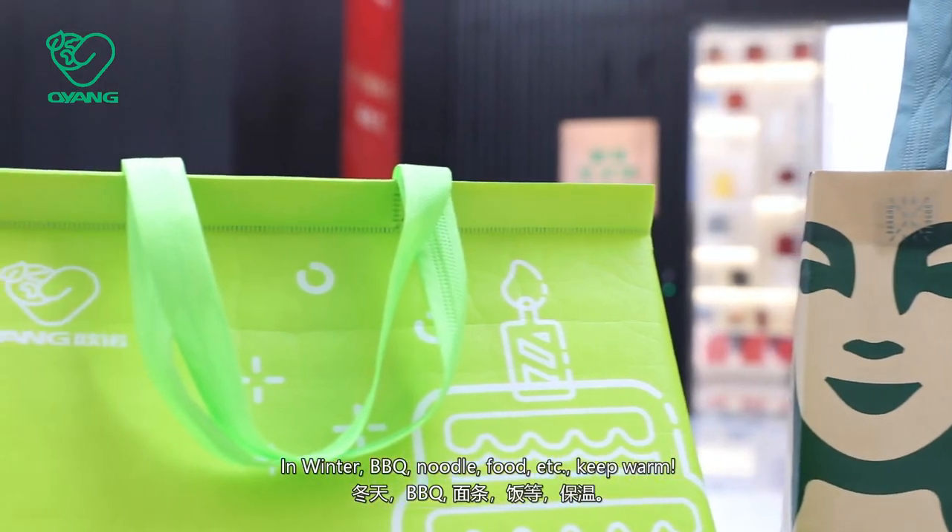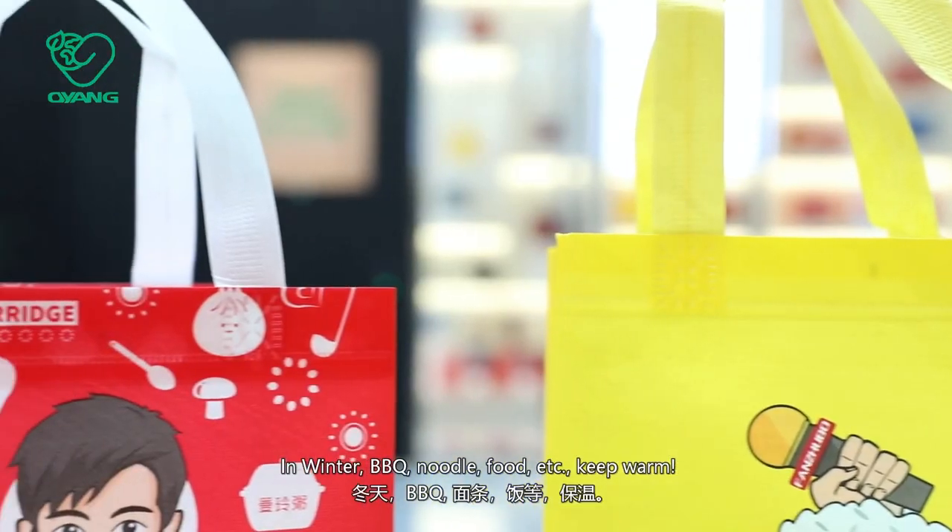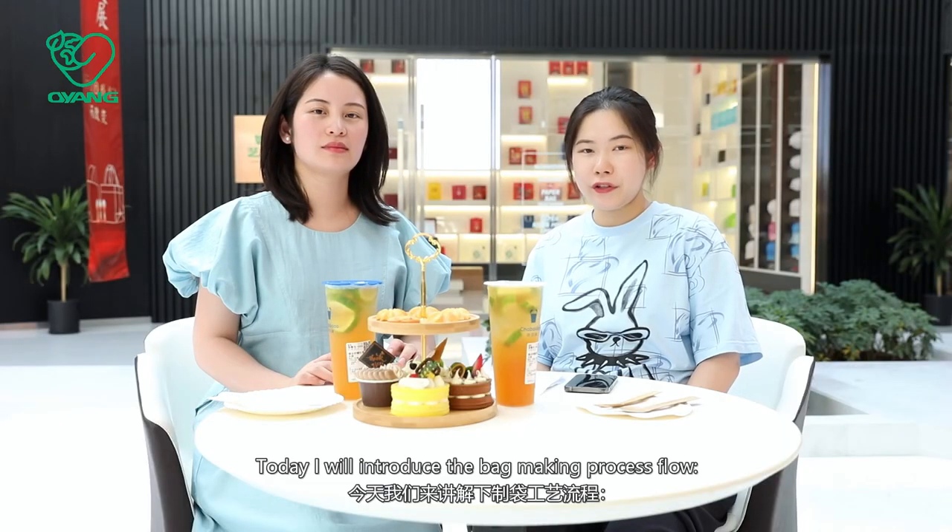In winter, it is used for barbecue, noodles, food, and accessories to keep them warm. Today, I will introduce the bag making process flow.